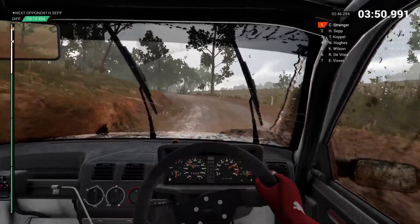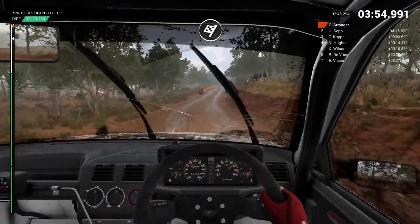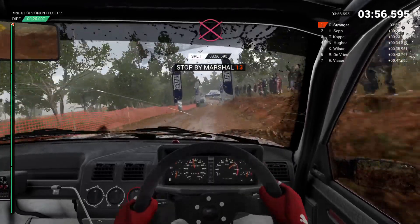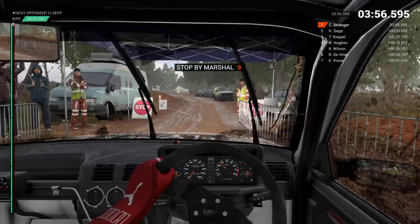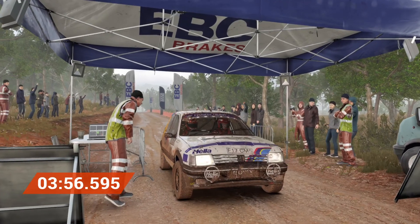Keep left over crest to finish. OK, get her up to the marshal. Amazing result, that's unbeatable.